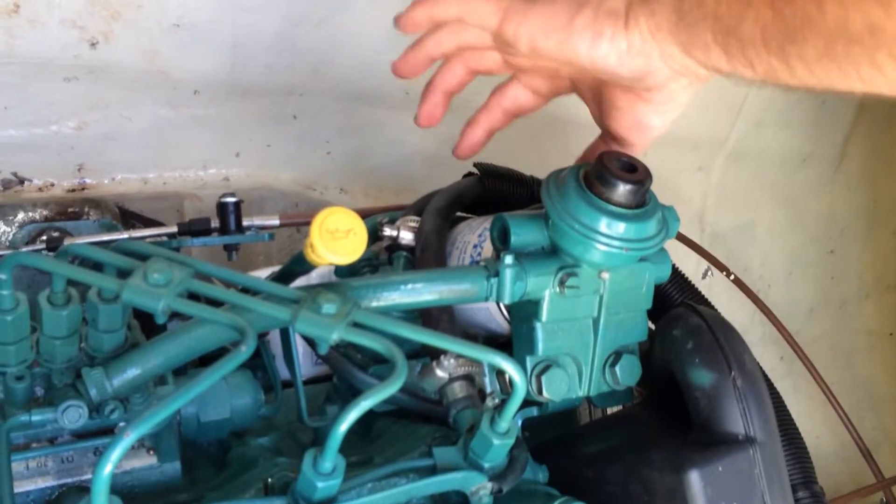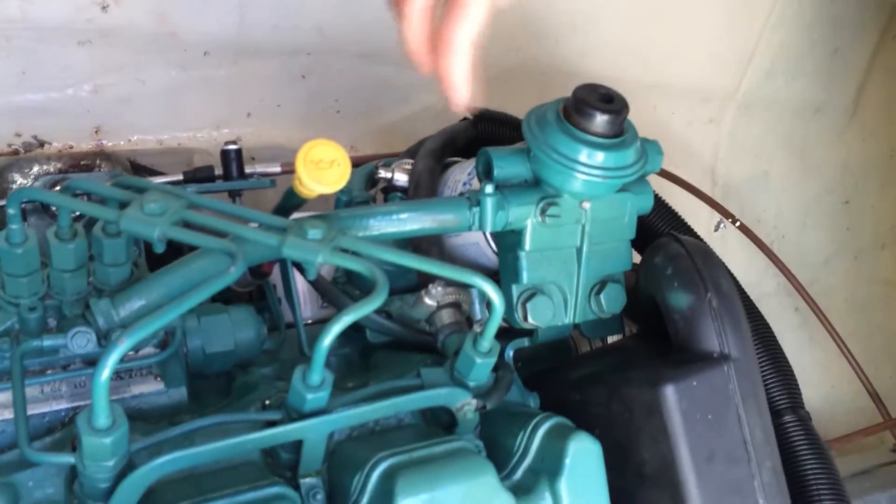This is your new filter — spin that back on. Only do that up hand tight, but a solid hand tight.